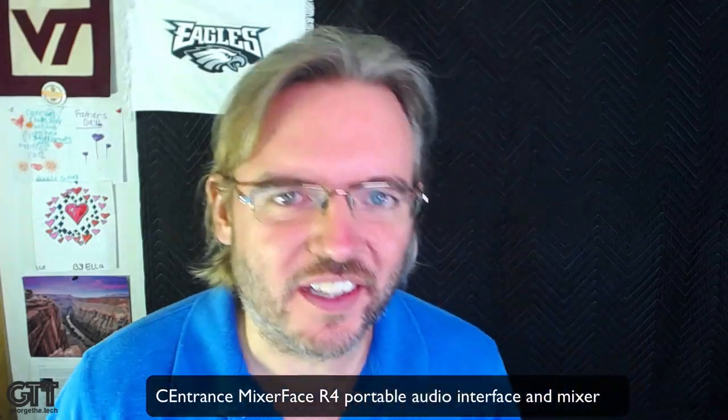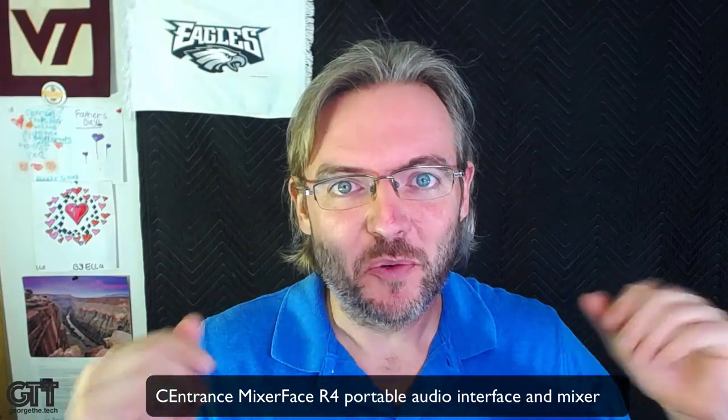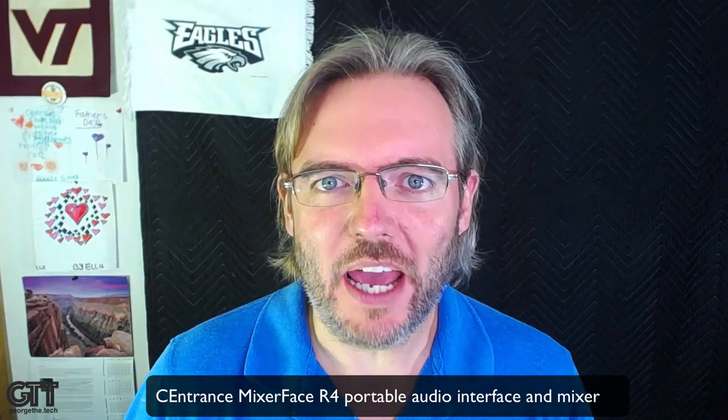Hey everybody, it's George the Tech. I'm back with a long-awaited review for you guys today. Sorry it's been so long — I've been bad at keeping a constant flow of new content, so I apologize. Hopefully this is something you've been waiting for. A lot of you who paid into the Indiegogo campaign over four years ago for this product have been waiting to get your hands on it.